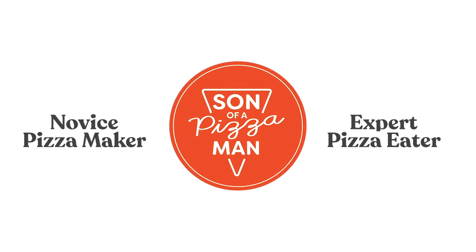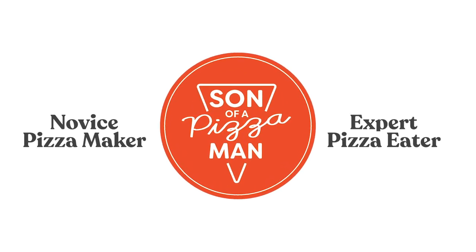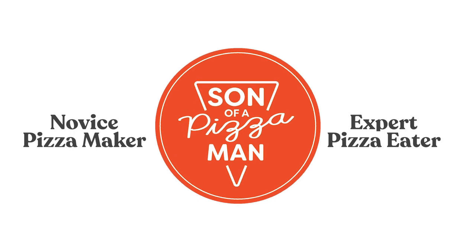The only one who could ever need me was the son of a pizza man. Hey guys, welcome to Son of a Pizza Man. My name is Enzo, and today I thought we would do a fun summer pizza.